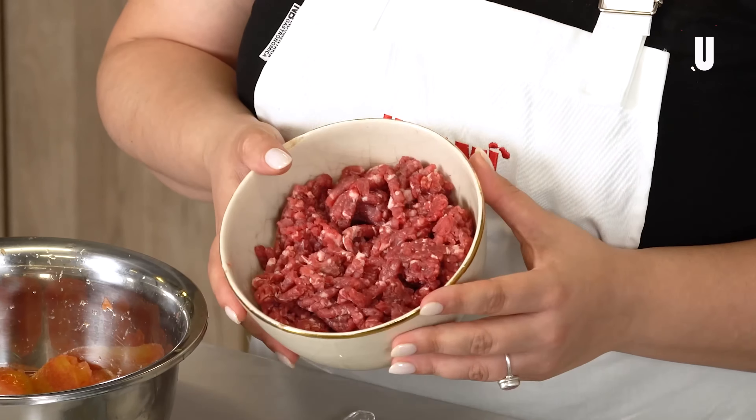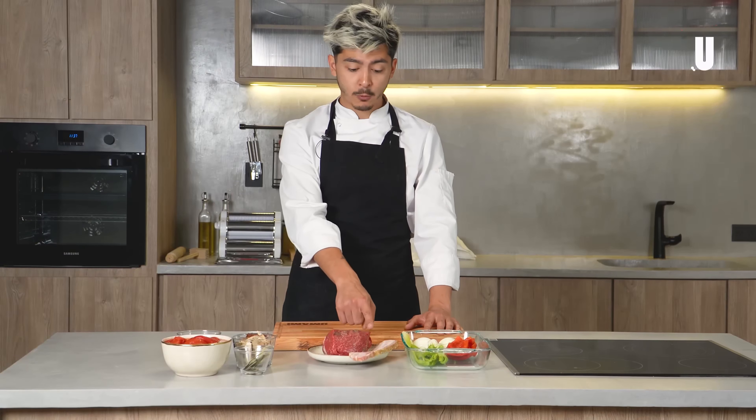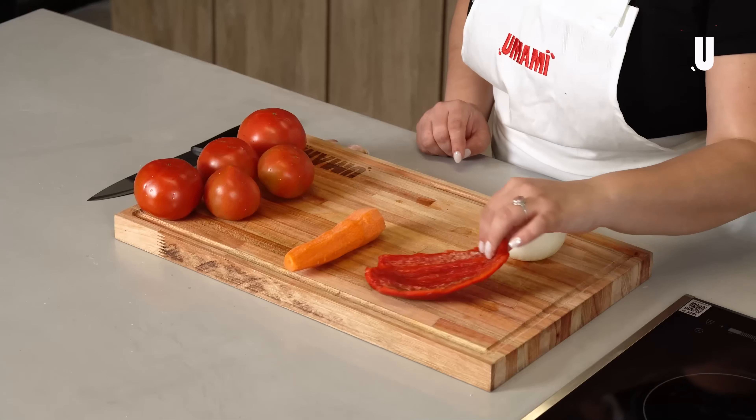For this recipe, we are going to need spaghetti, special minced meat, which means it should have the least amount of fat possible. In this case, we are going to use rump roast, which we specially requested the butchers to mince. I'm going to use beef, which I'm going to chop with a knife, smoked bacon, onion, half a bell pepper, and a small carrot.